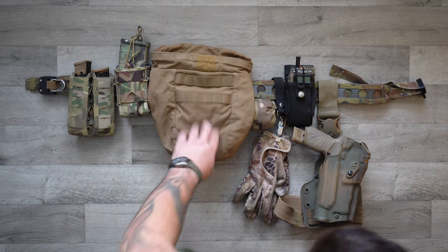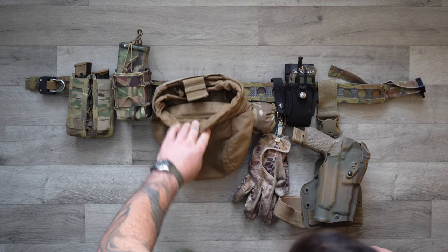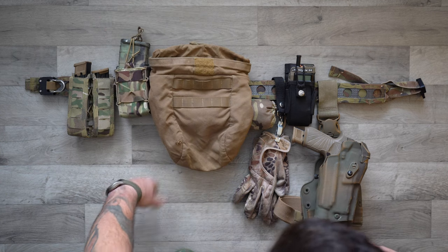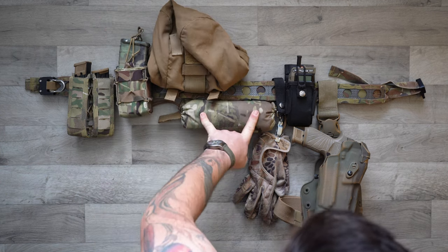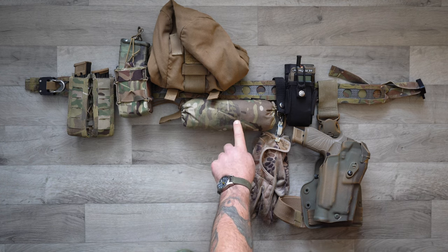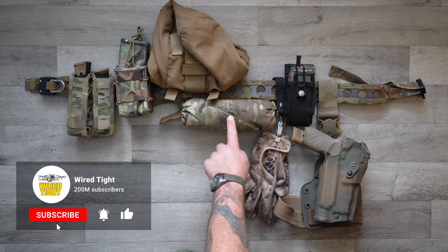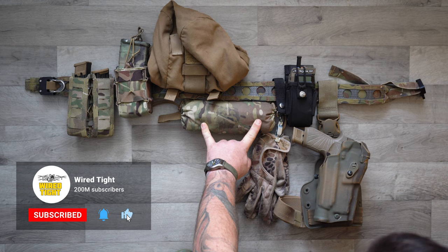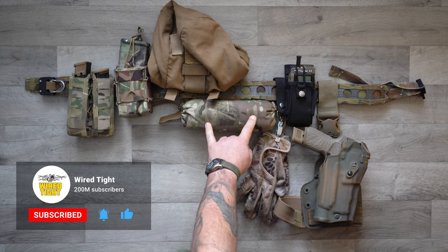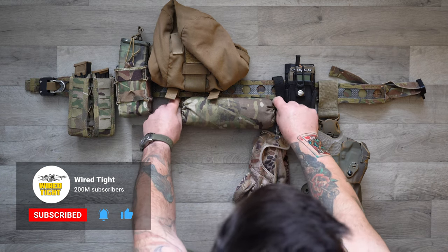I've got a USMC issue surplus dump pouch that I actually bought from ODGG LLC — Mr. Monkey Man up there in the PNW, thank you. And this is the Faro Concepts Roll One IFAC. I'll take the innards out of here after I get through the rest of it and we'll look at the medical stuff last. It sits on the small of my back and it's just like a Tootsie Roll type setup — you just open it and pull it out.